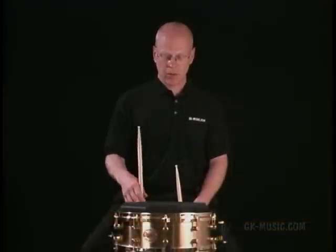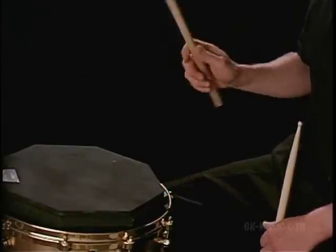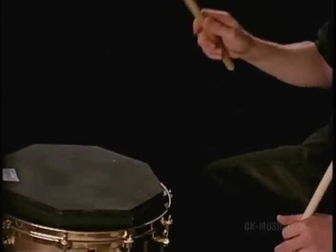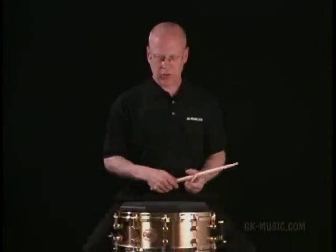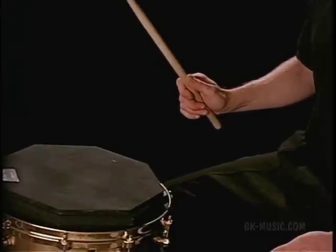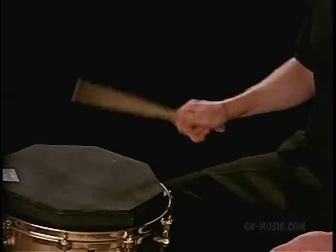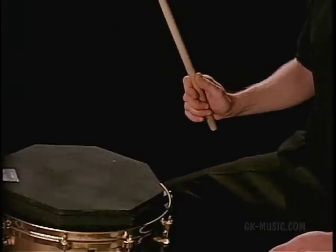Once the stick hits, notice that the natural movement of the stick causes the butt end to drop below the surface of the drum. If I were to let go of the stick, it would literally go straight down. What we're going to do with our hand is catch it as it goes down — that's going to be the open — and then when we close our hand, that's the close. So we're going to follow the natural momentum of the stick and try to be as close to parallel when we hit the head as possible.